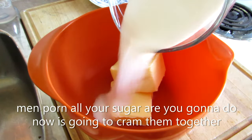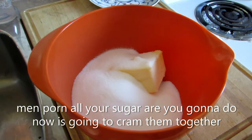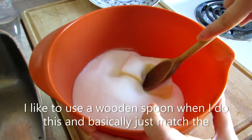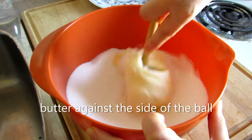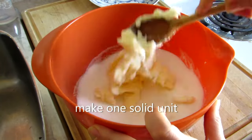Men pour in all your sugar. All you're going to do is now going to cram them together. I like to use a wooden spoon when I do this because basically just match the butter against the side of the ball. Basically just running drying dictionary into the butter until you make one solid unit.